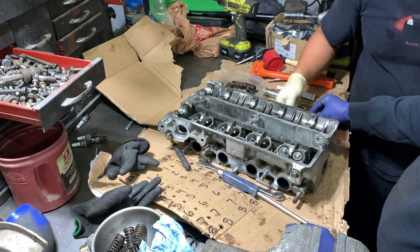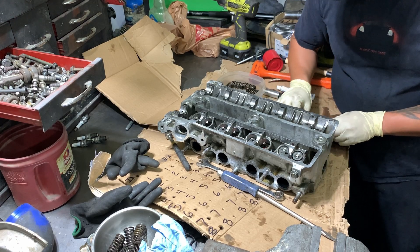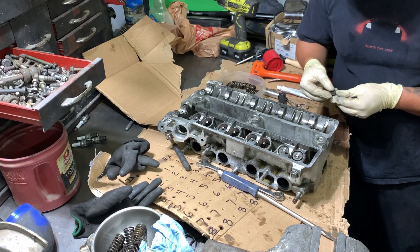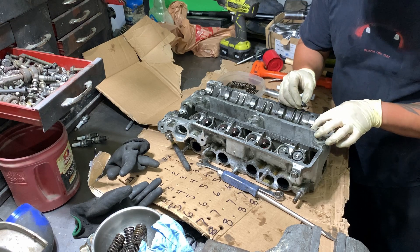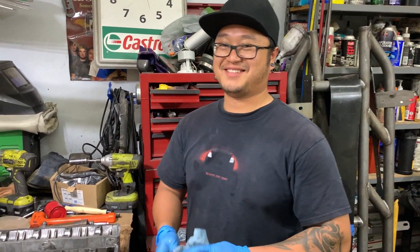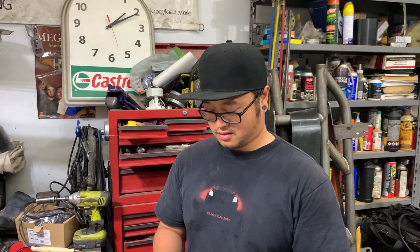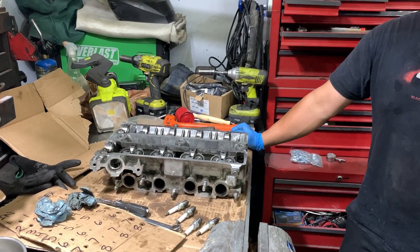It's even worse when you change it in the car — you have to have a leak down tester to keep the valves up. If you drop the valve while it's in the car, that's bad. Now that Jair and I have placed all the valve springs back — when are you going to slap this thing on? Probably tomorrow. Make sure it's in time, make sure it's not 180 off, and then start her up.